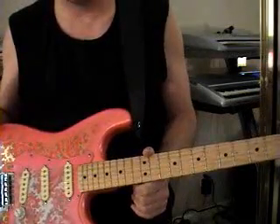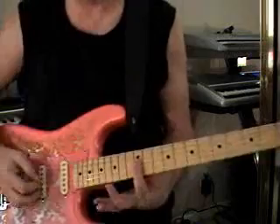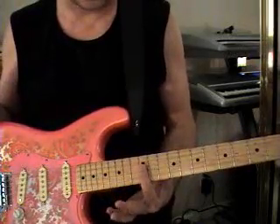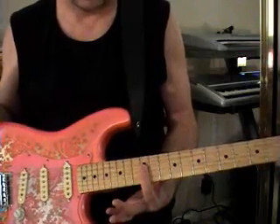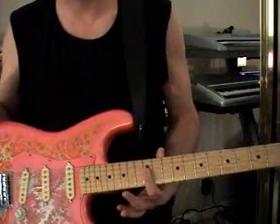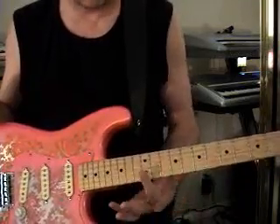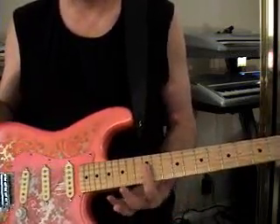I'm going to show you this in the key of G. Right here we're basically looking at the D, G, and B string covered at the 12th fret. That's what I'm using basically as my home base, my point of reference. I'm not actually going to play that, but that's what shows you where your G chord is.